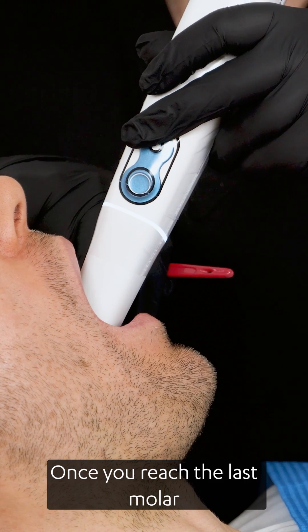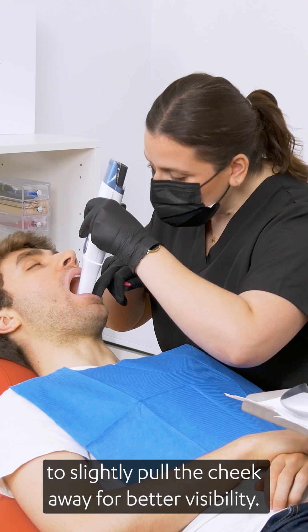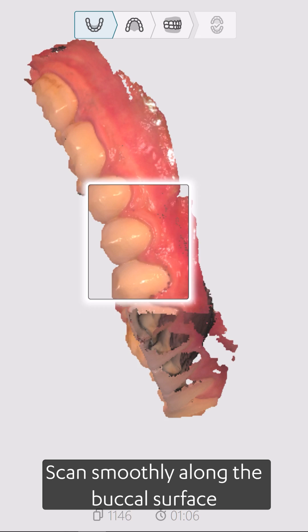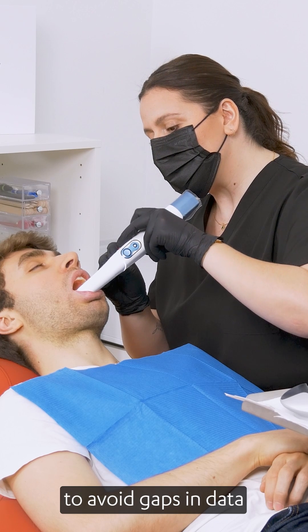Once you reach the last molar on the opposite side, roll the scanner toward the buccal surface. Use your fingers to slightly pull the cheek away for better visibility. Scan smoothly along the buccal surface back toward the starting point. Maintain a slow, steady movement to avoid gaps in data.